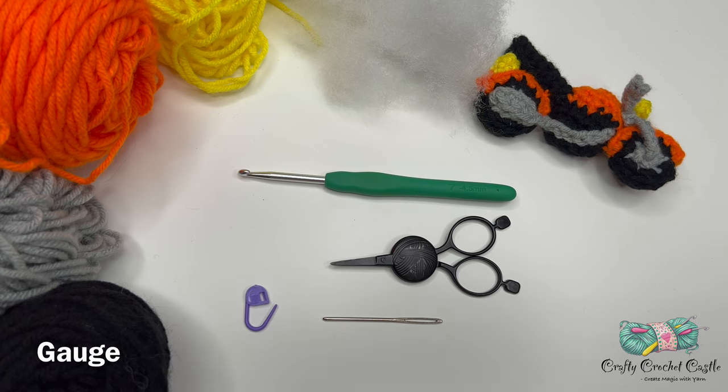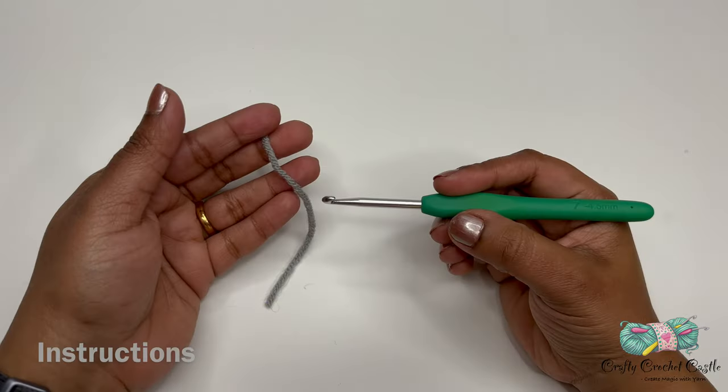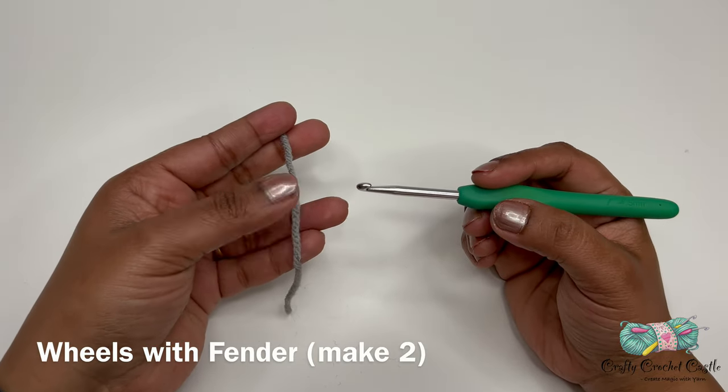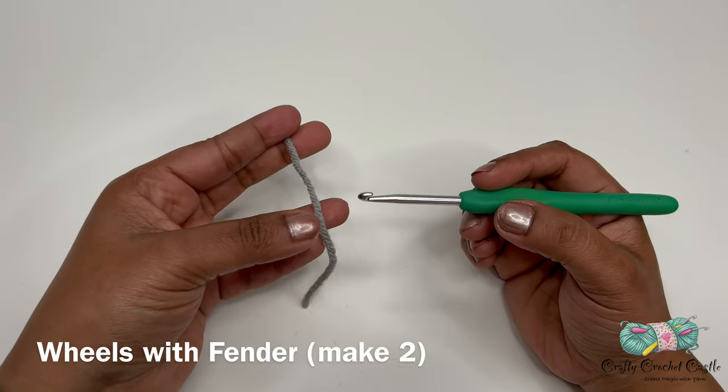Gauge is not a critical factor for this project, but make sure to use a hook that is one or two sizes smaller than the hook recommended for the yarn weight. Now let us crochet the wheels with a fender. I'm starting off with my gray yarn and will do a magic circle first for round one.